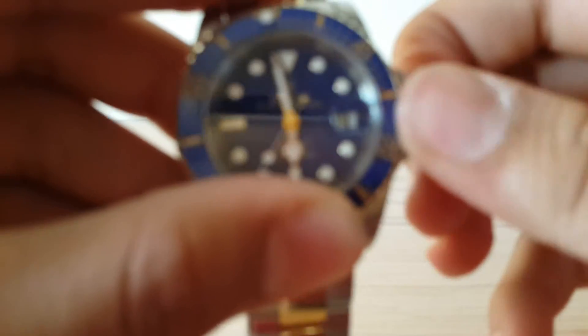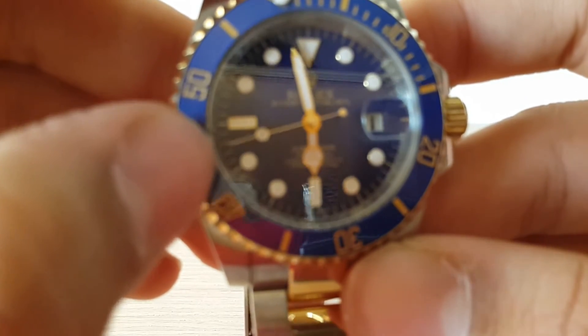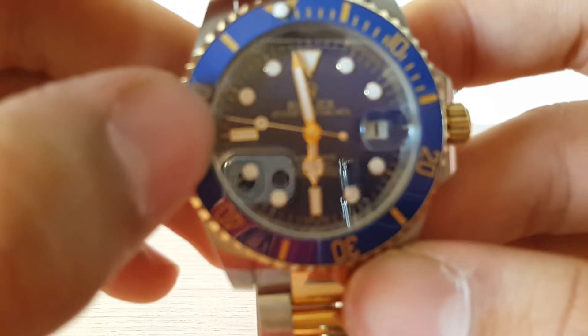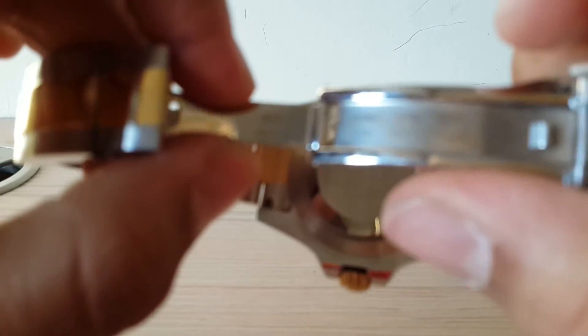I can show you the screw-down crown — I just need to unscrew it like that to open it, and then lock it back down again. You can hear the crisp Rolex sound of the crown. And you can see the smooth movement of the second hand — that's the Rolex automatic movement, such a smooth movement. I absolutely love it; it's a brilliant movement.